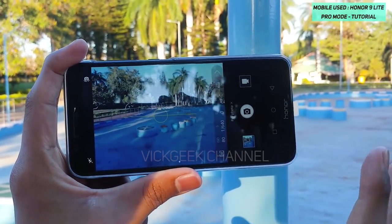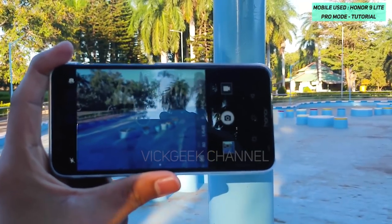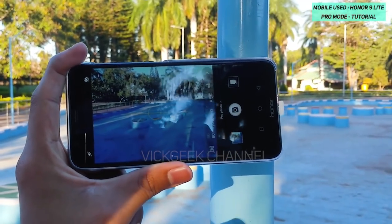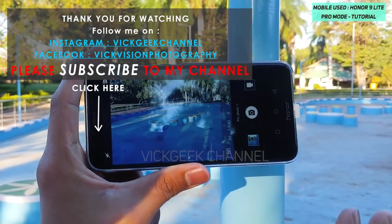So those are all the professional settings I wanted to show you. I hope this little tutorial was helpful. If yes, please like the video, hit the subscribe button, and stay tuned. If you have any questions, don't hesitate to leave them in the comment section below. Hope this was helpful — see you all in the next one, take care, bye bye.